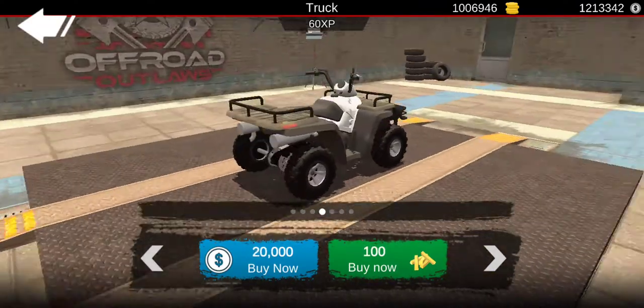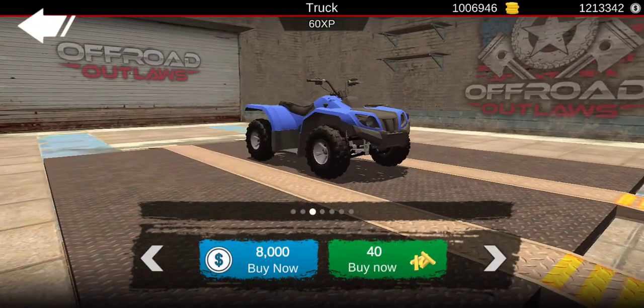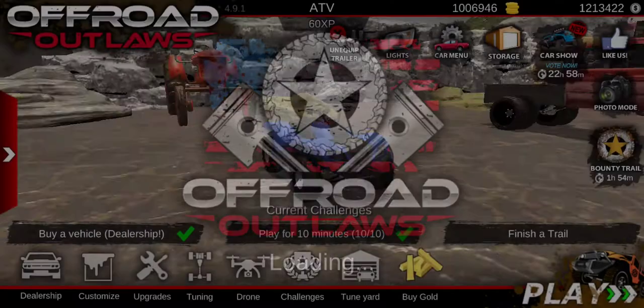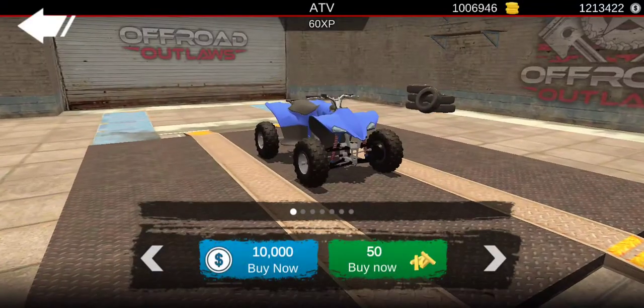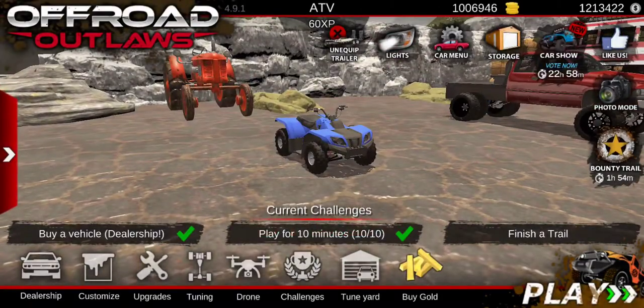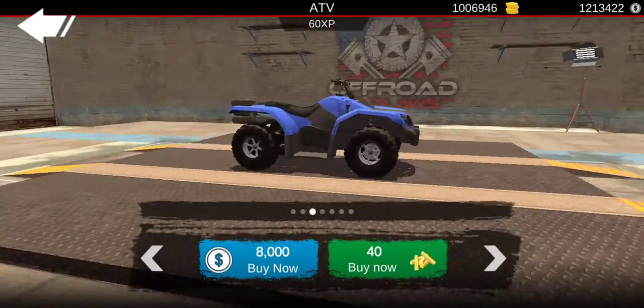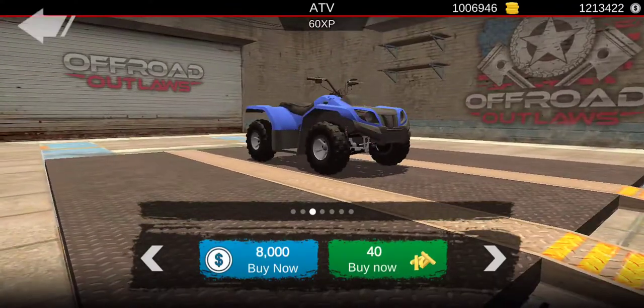I really like it. He actually snorkeled it, so we'll be able to put a snorkel on it. You're gonna want to go to the dealership, go to Quads, and then it should be the third one.